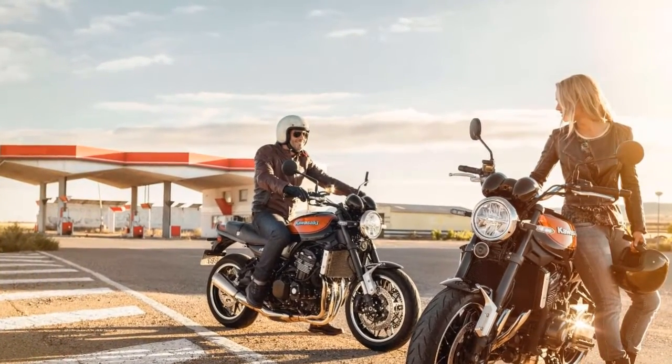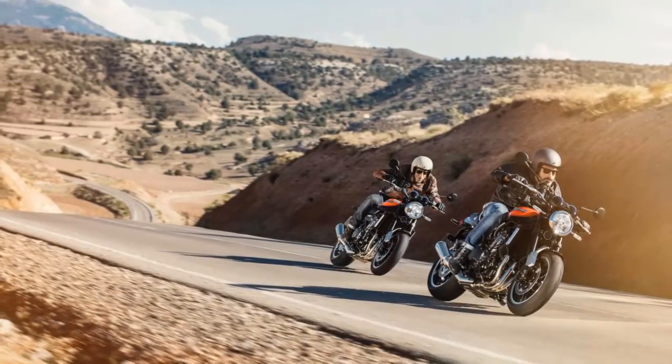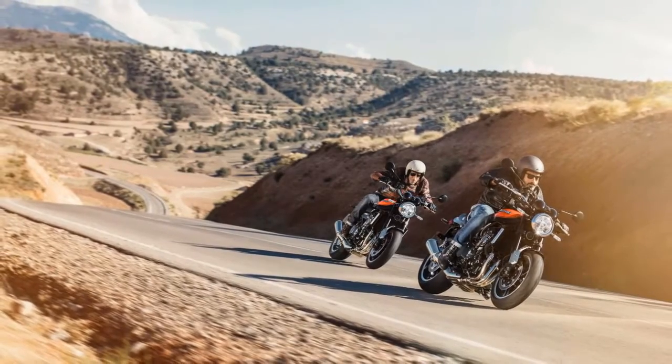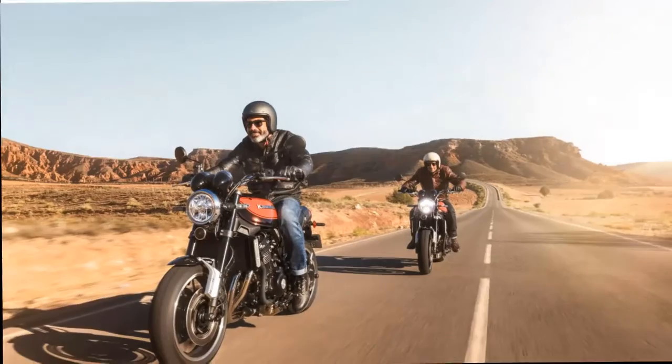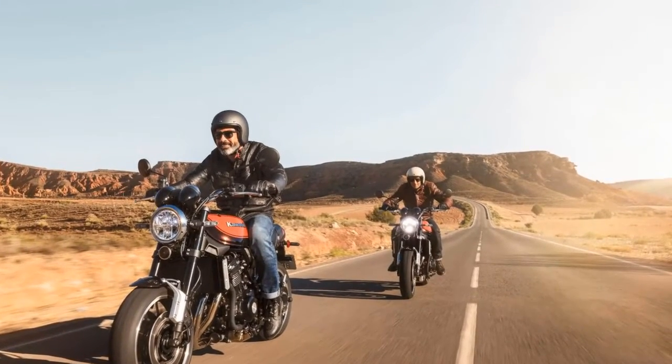4. For ample acceleration in town and for improved MPG and reduced vibration on the highway, the Z900RS's transmission features a short first gear and a tall sixth gear. 5. To prevent wheel hop during downshifts, the Z900RS has a slipper clutch.